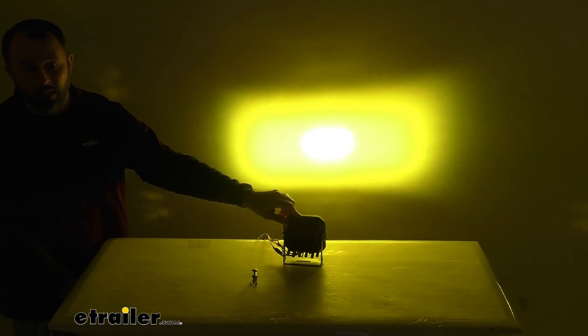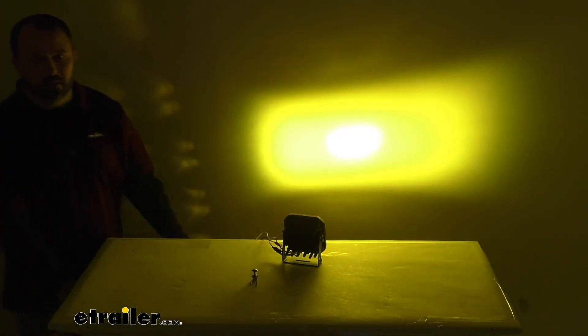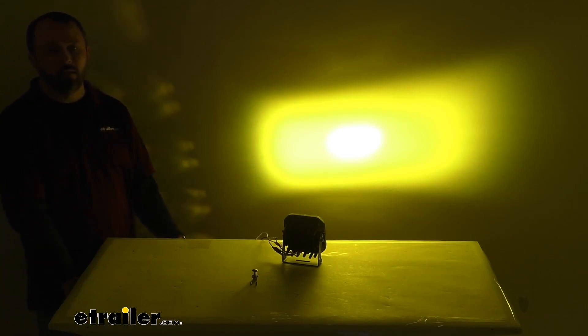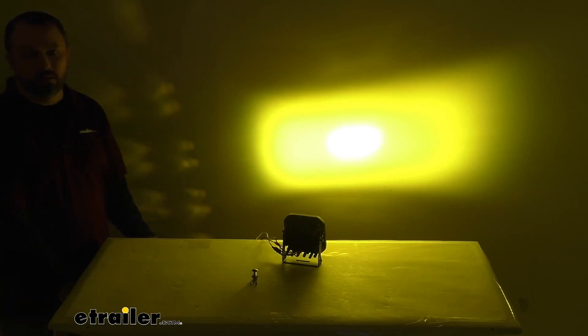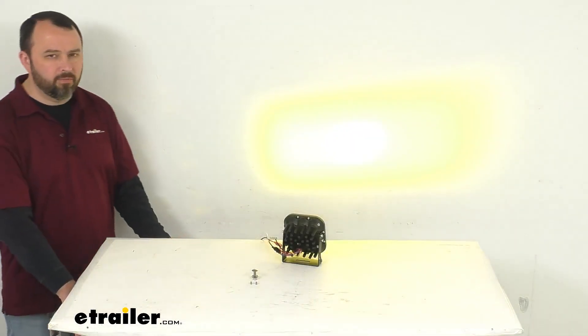This light has a color temperature of 3000 Kelvin, so that yellow color is going to be great for bad weather like rain or fog. This light has a raw lumen rating of 4800 lumens and a measured lumen rating of 3700 lumens.